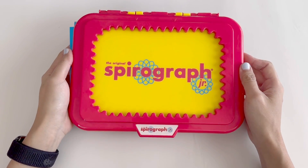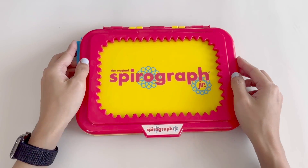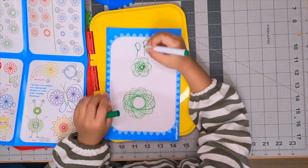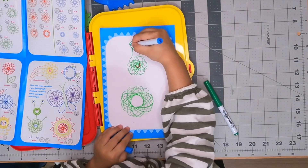Hi friends, today I'll be reviewing the Spirograph Jr. This is one of two Spirographs we have. My daughter really loves arts and crafts, so this set really helps her creativity.